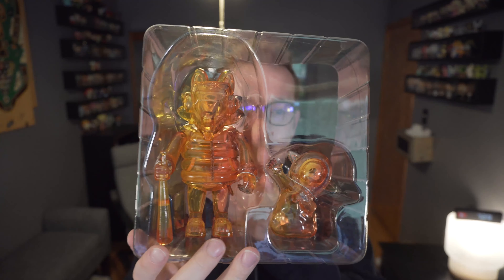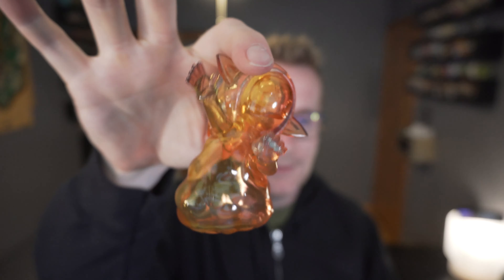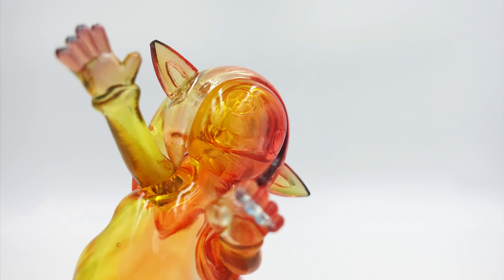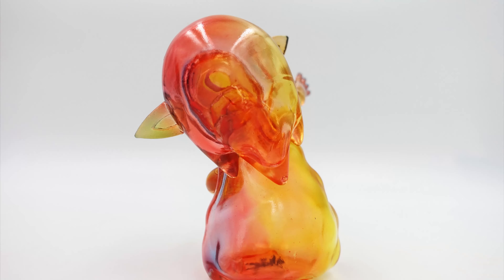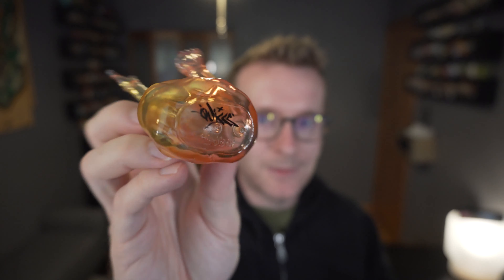Very good job on the artwork on this one. I can see they do have little ties that are holding them in place, so I'll loosen those up — they're kind of stuck in there. The companion piece — I love this colorway, how it kind of shifts on the body itself. There's the Quicks stamp on the bottom as well as Kid Robot.